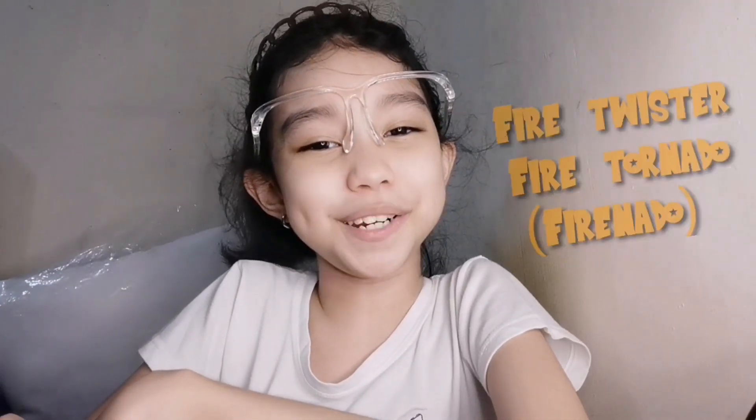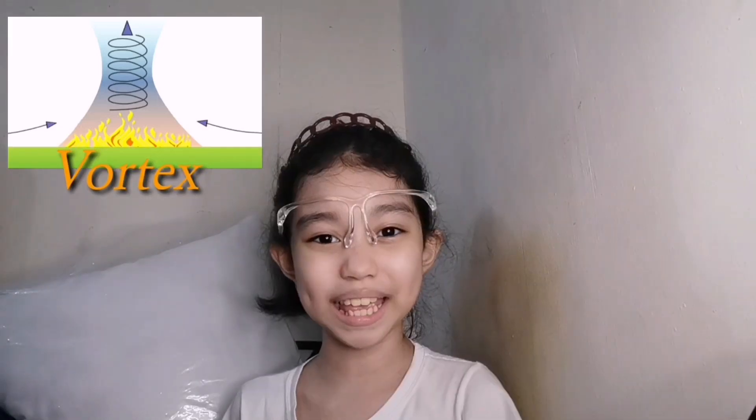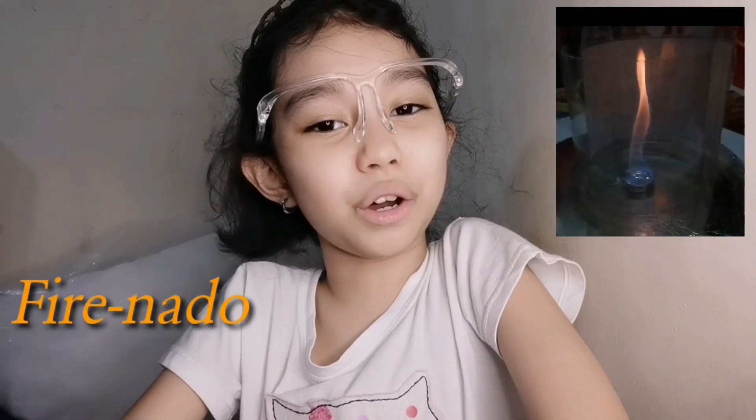Wow! A fire twister. Fire tornado or firenado is when a fire goes upward in a twisting motion. When we use paper or fan, the air only goes to one direction. That is why the fire died out or subsided. But when we use the hard plastic, it created invisible pockets of rotating air. The hot air from the burner rises quickly, pulling the cold air around, creating a vortex, which made the fire twist and go up. That's how Firenado is created.